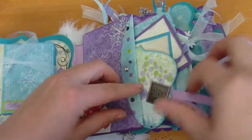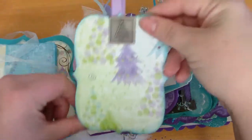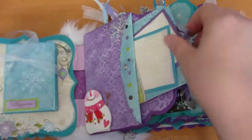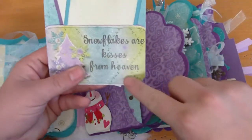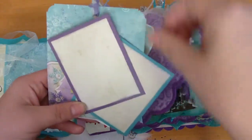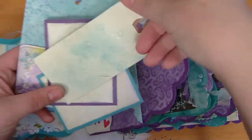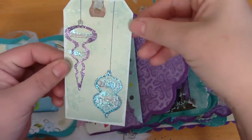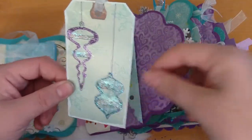There's snowflake bling and then a nice size tag for a photo or whatever she wants to put on there. There's a little Christmas tree charm, and it says 'Snowflakes are kisses from heaven' — that's cute. Those come out. Then another tag that's glimmer misted with some stamping and some white crackle paint to distress the edges.